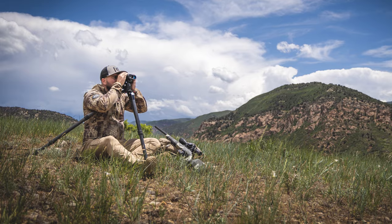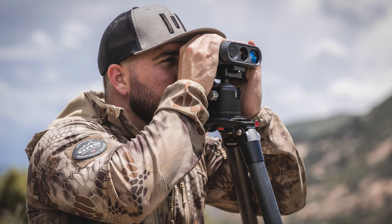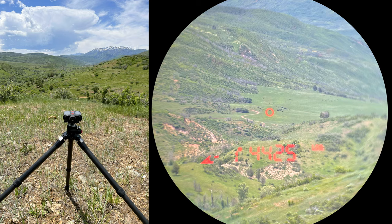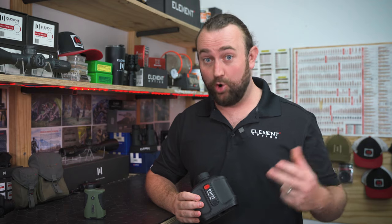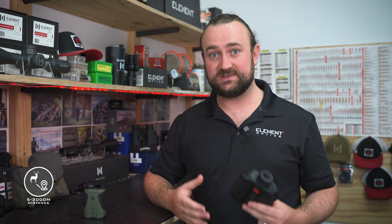When we tested the Titan 3K in the Utah backcountry off the tripod, we were able to obtain readings of non-reflective targets like bushes and grass at well over 4,000 yards. In perfect conditions, this range finder is capable of more than the 3,000 yards that we advertise, but conditions are not always perfect, so we tend to keep our specs conservative.